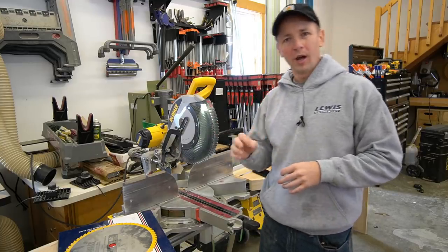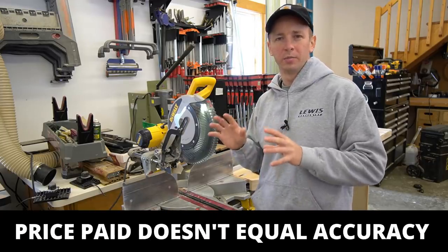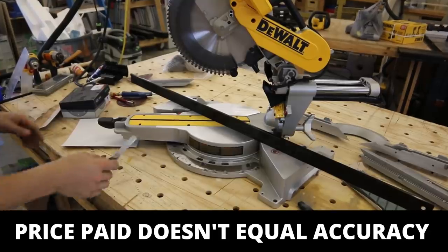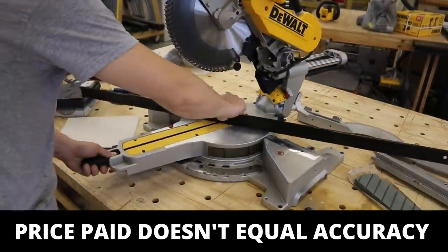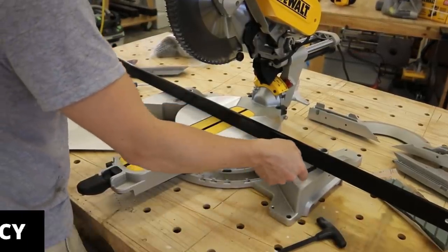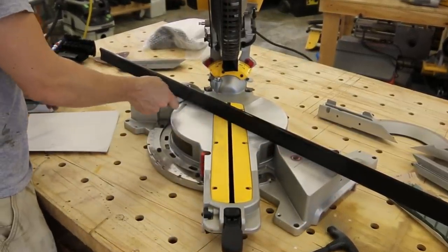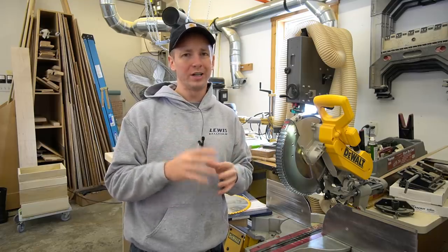When it comes to miter saws, do not buy into the hype that just because you spend a whole bunch of money on a saw that it is going to be more accurate. I've heard so many times that the Festool Capex is more accurate, but most of the carpenters saying that have never put a straight edge on the saw or calibrated it. They just think because they spent $1,500 on it that it's automatically going to be good. That is not true. None of these miter saw manufacturers have their process worked out to the point where these miter saws come truly perfectly calibrated from the factory. They all need to be checked individually by us as carpenters and tuned up.